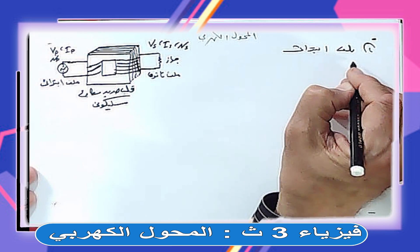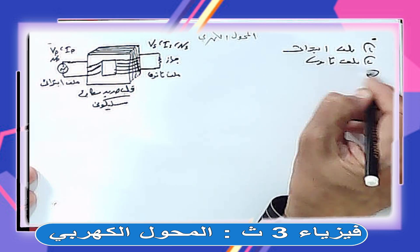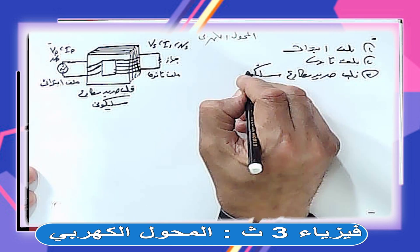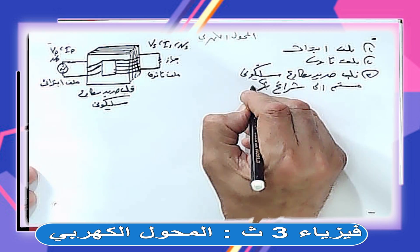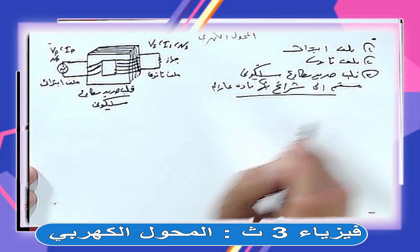تركيب المحول الكهربي: أولاً ملف ابتدائي، ثانياً ملف ثانوي، ثالثاً قلب حديد مطاوع سيليكوني مقسم إلى شرائح بينها مادة عازلة.